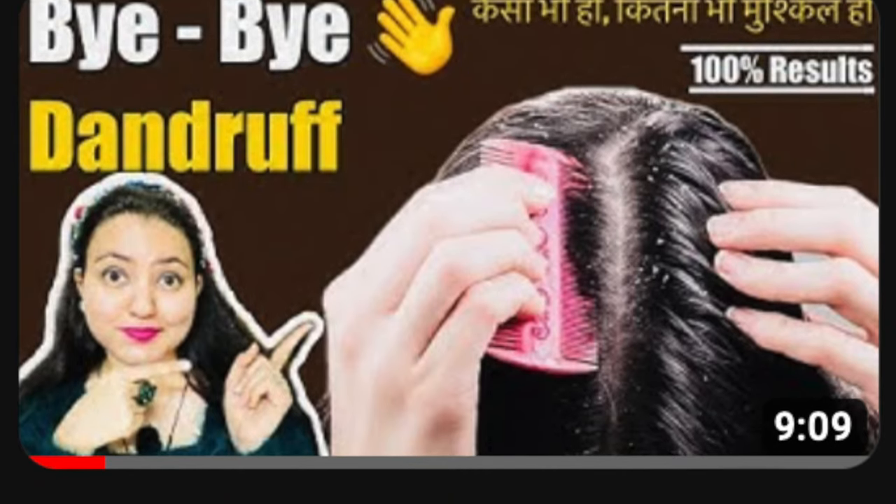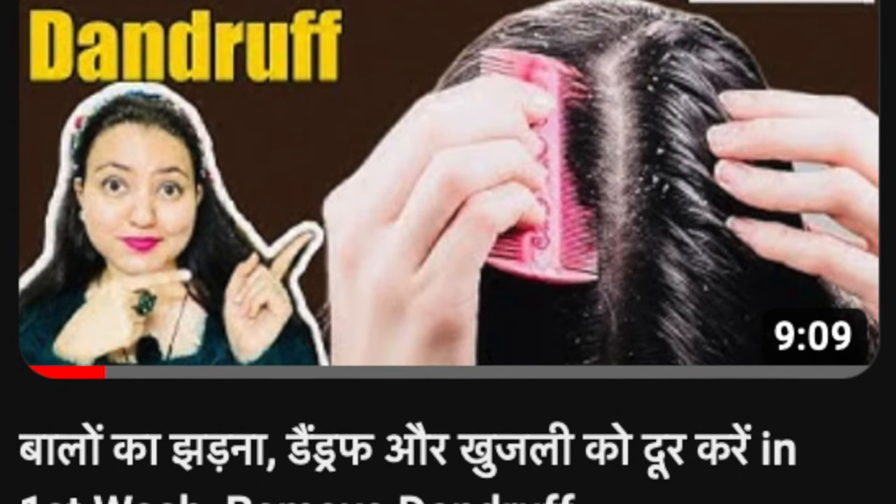The next option is the DIY scrub I've shared previously — the easiest, finest, and most effective way to manually scrub off all the dandruff, depositions, oil, and anything unwanted from the scalp. You can also check out the relevant dandruff videos which are very effective in curing dandruff. The first step is cleaning your scalp, and you can use any of these methods to do so. Once your scalp is absolutely clean, you are going to apply this particular oil.